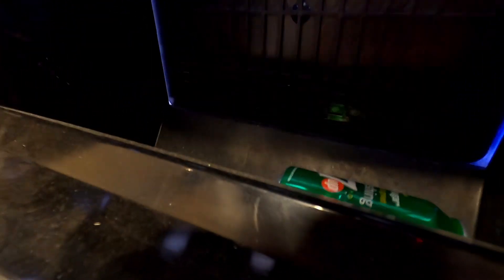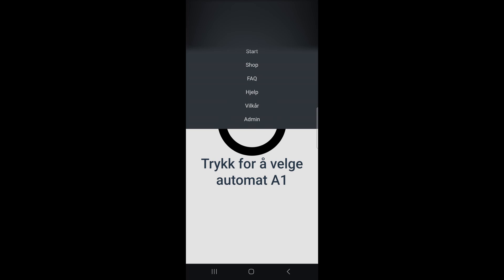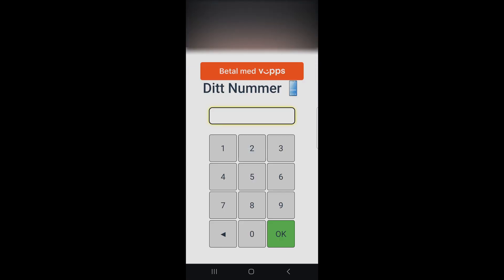To actually purchase something from this vending machine, you go to the Norwegian equivalent of givemesoda.com. Here I've integrated the Nordic mobile payment solution using your phone number.